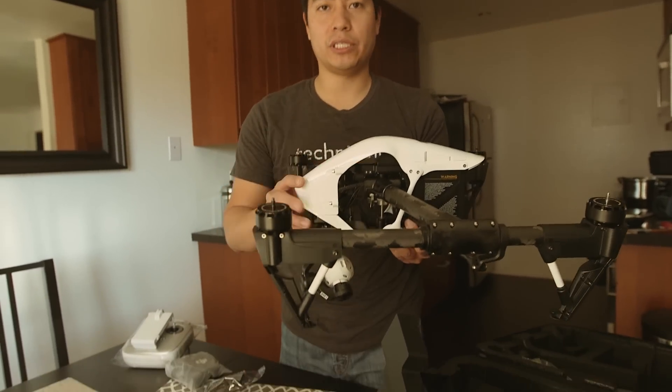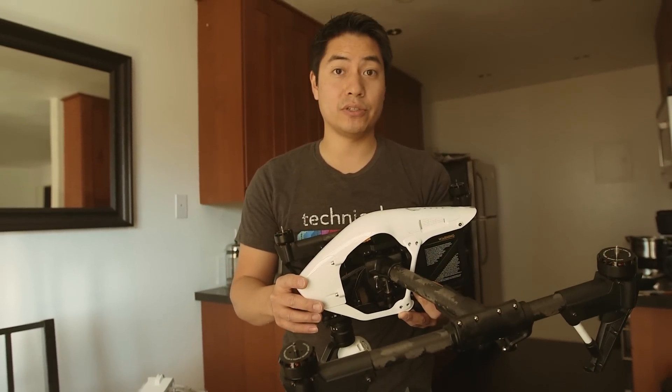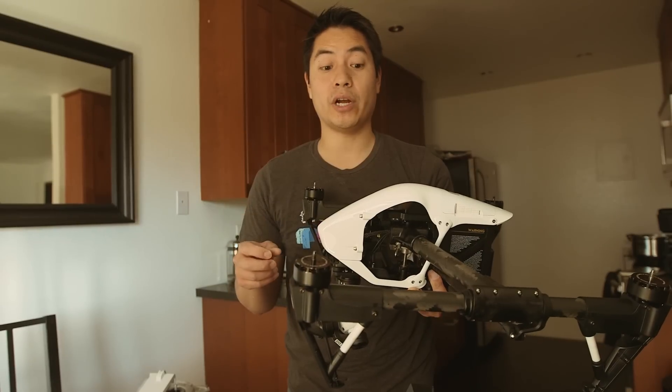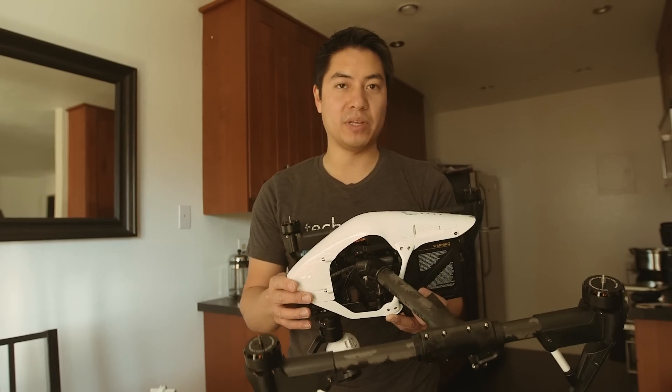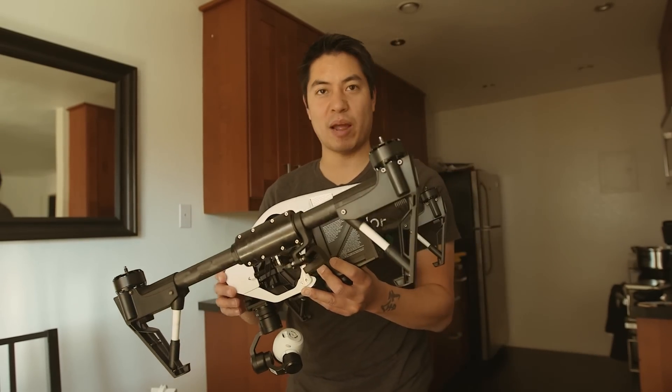I shouldn't fly it just yet because DJI says I need to install a mandatory firmware upgrade. I guess that keeps it from exploding and crashing into people's heads, creating a big bloody mess of propeller shrapnel or something. I should probably read the manual on this one. We will be back with another video just showing how well this works.